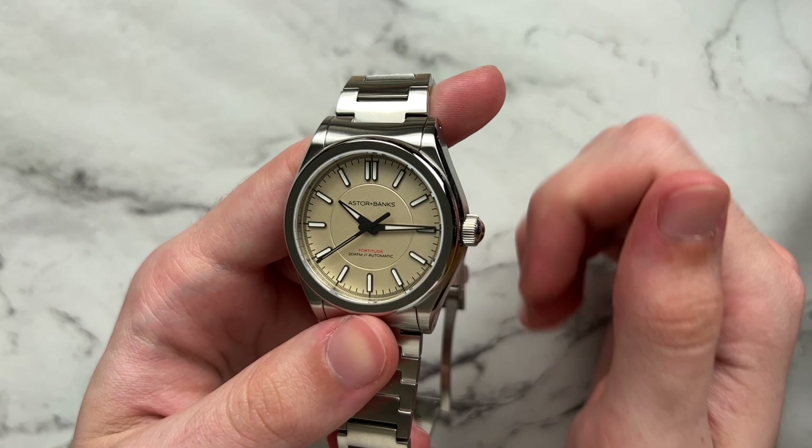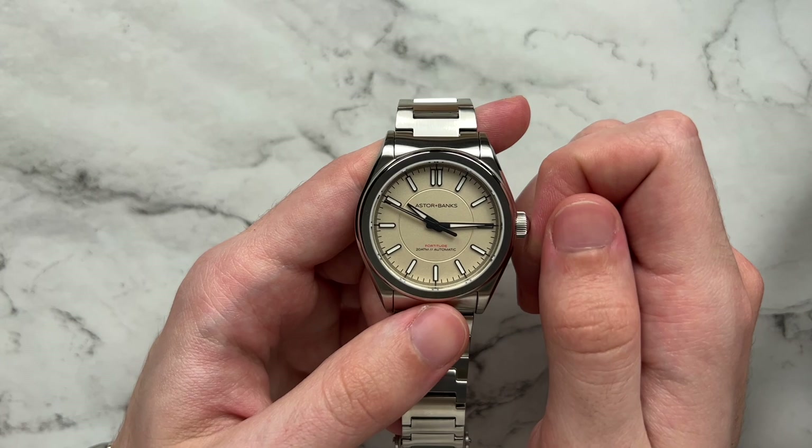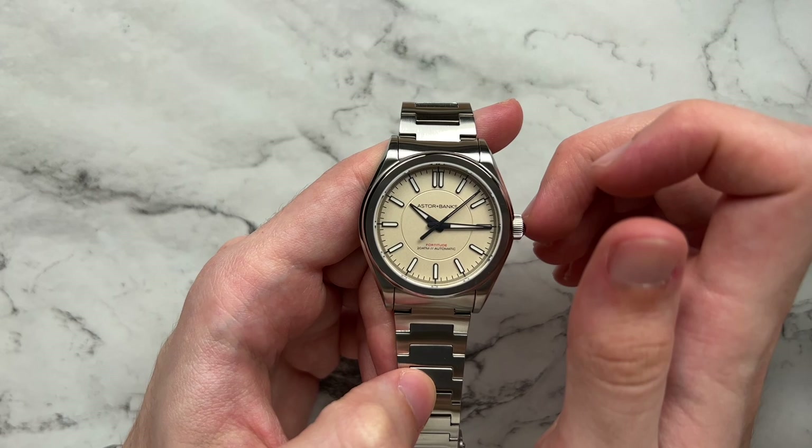The watch is also ISO rated for magnetic resistance — I believe around 4,800 amperes. This watch retails for $625 in the standard variation and $650 for the most expensive version, which I believe is the mother of pearl. One thing I forgot to mention: for all the indices and hands, we do have BGW9 lume.